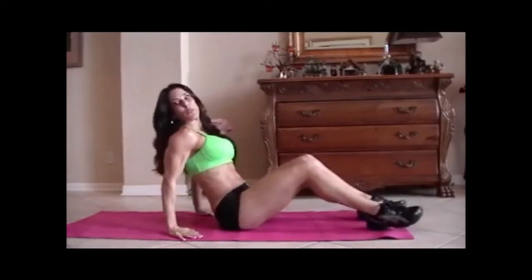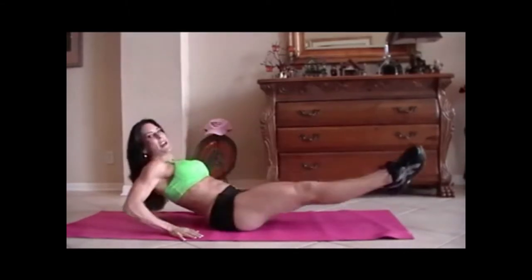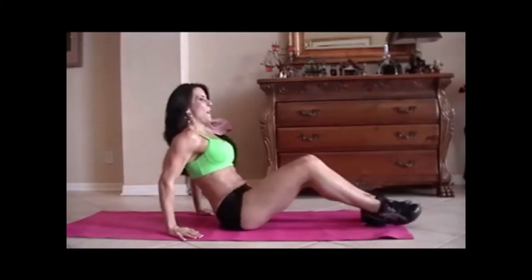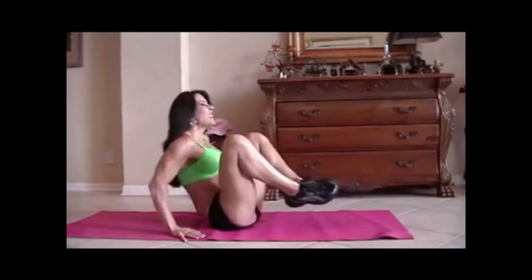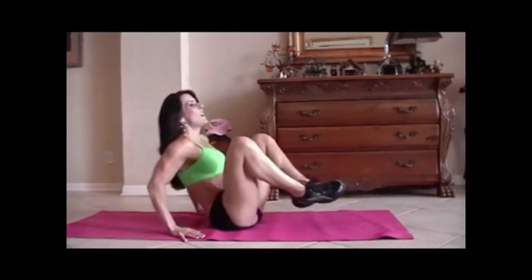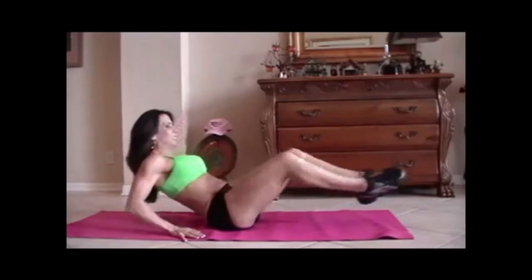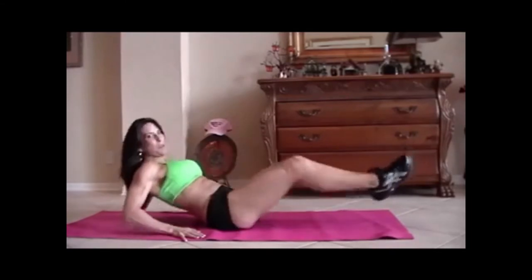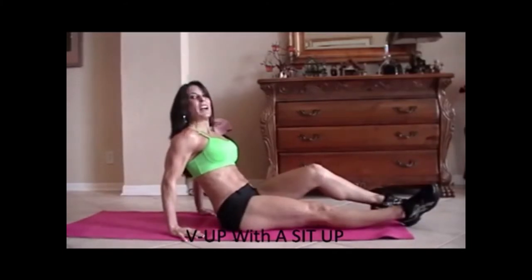Now we're going to do some frogs. A frog is just when you bring your legs up and back out, and you kind of lean back at the same time. So we're going to do fifteen of those. Here we go. One, two, three. Crunch it. Four, five, six, seven. You can do it. Eight, nine, ten. Five more. One, two, three — working those legs too — four, and five. Good job.